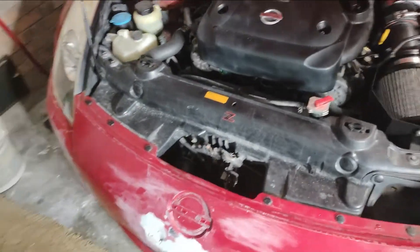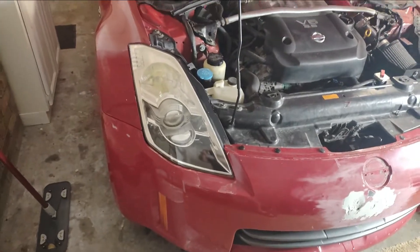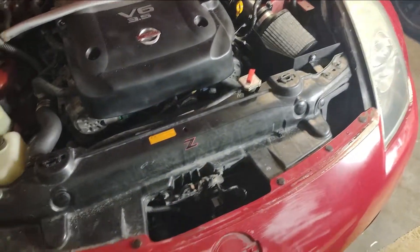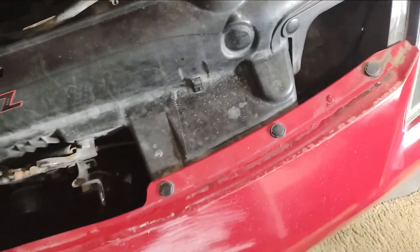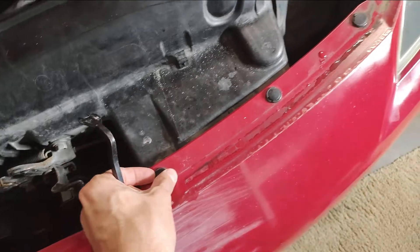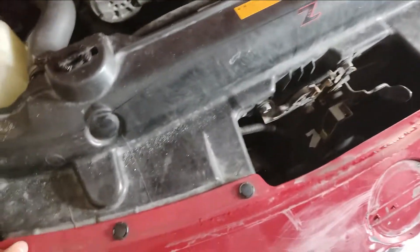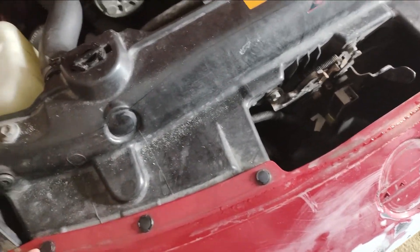First things first — disregard how crusty my Z looks right now; it's about to get repainted next week and it's in some sanding stages. I did buff the headlights recently though. So we're going to go ahead and get started with taking off the front bumper. You've got these six plastic fasteners here, and there's a tool for helping them come up or you can use a flat head screwdriver. These do get brittle with time and may break, so I'll put a link in the description for a kit with plenty of plastic fasteners and the tool.